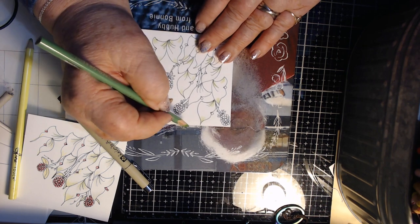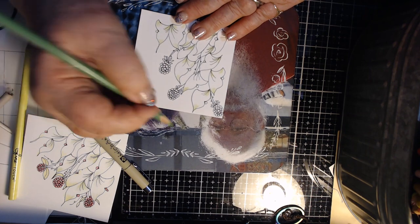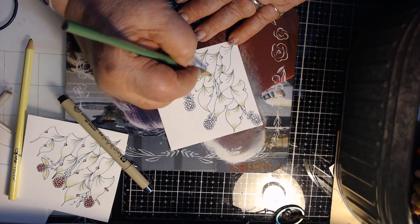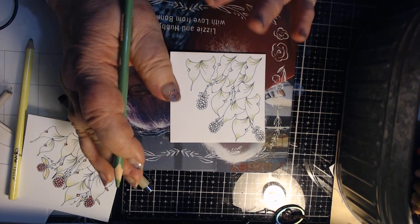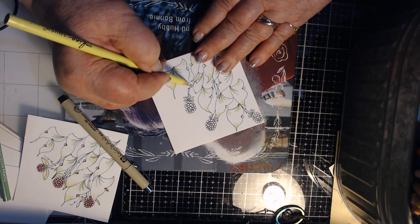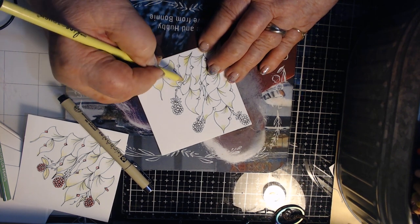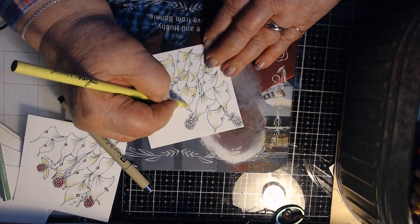Melinda Barlow has a store and she says she carries colored Microns there. I'll pass that information along in case you're interested. But you can use anything you have to draw and color with. Now I'm going in with a lighter green and just blending it with the darker green — to me it gives it a more natural look.